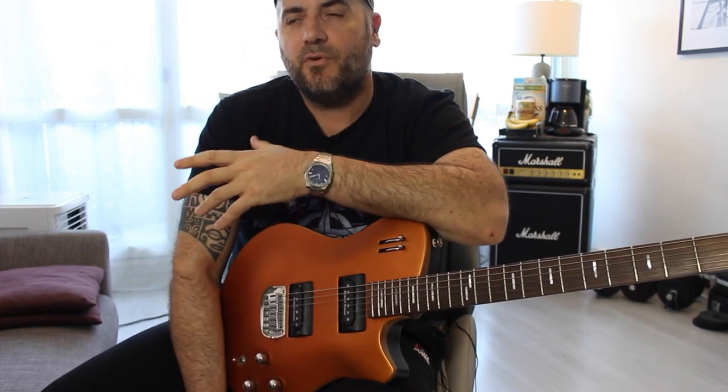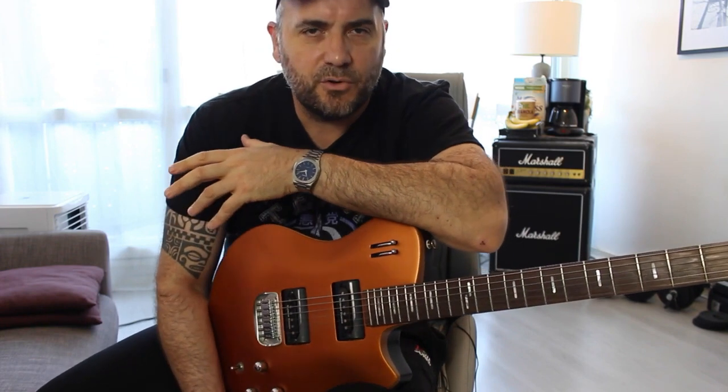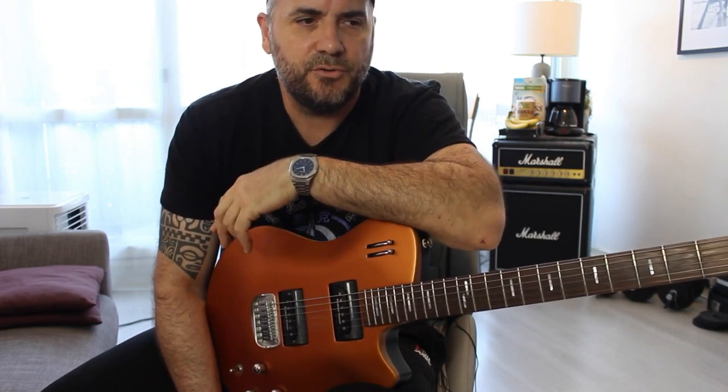For example, if I'm improvising over a C minor 7 chord, I will play the C Melodic Minor Scale on the first degree. Of course, you can find many different ways to play the Melodic Minor Scale, but today I'm going to show you a very simple way to use it.